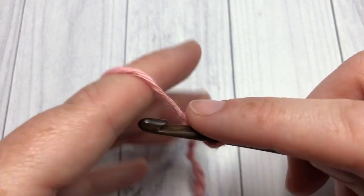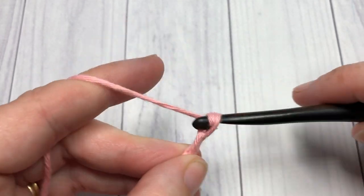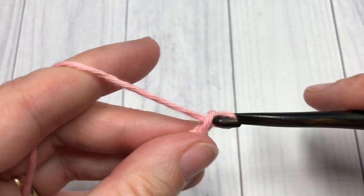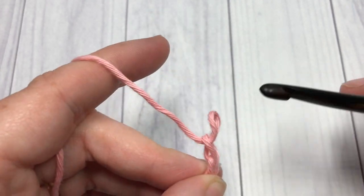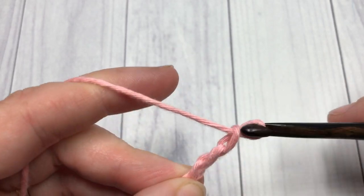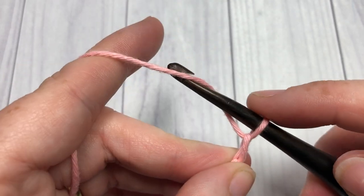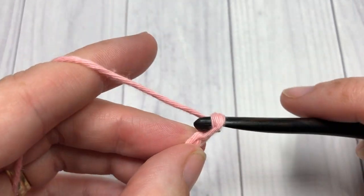Counting out the chain: 10, 20, 27, 30, and 31.